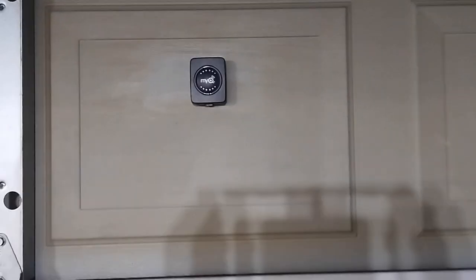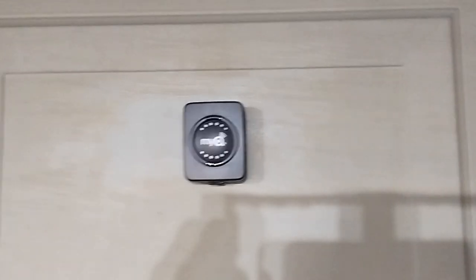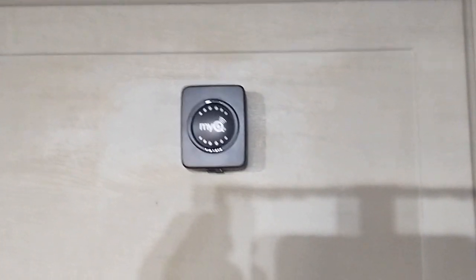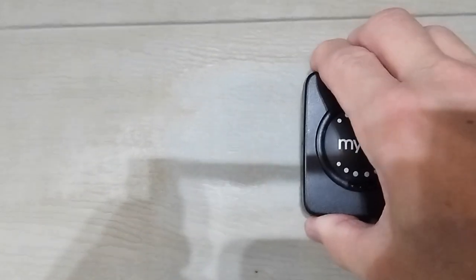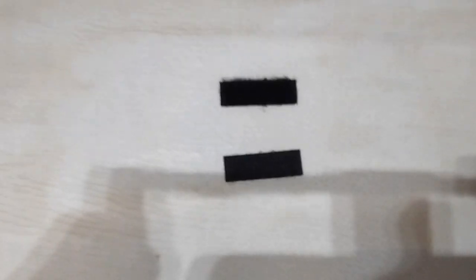We're going to locate the MyQ open/closed door sensor, and it should be on with Velcro. I like to put mine on with Velcro — it's a really good idea to do that so that you can service it.